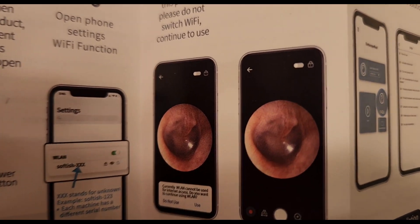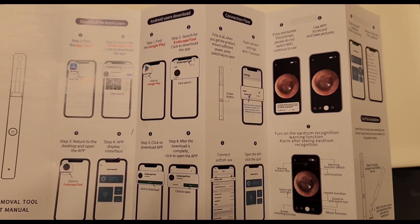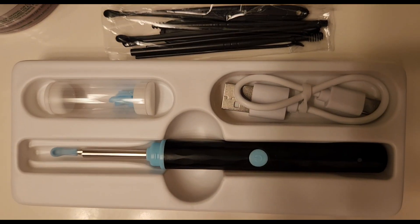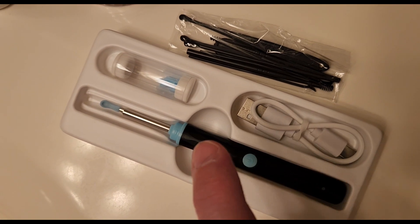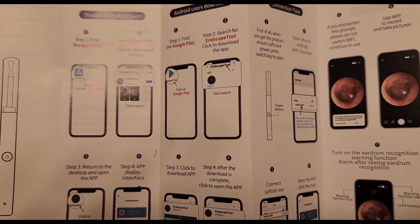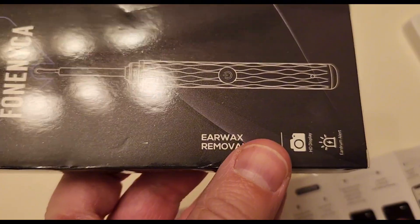This is what the visual would actually look like, so it gives you an idea. Just a quick video as to what it would look like if this is something you'd be interested in getting. I found it on the TikTok shop. It is the Phonica Earwax Removal Tool, and I thought it was worth the video to give you an actual overview of what it looks like.